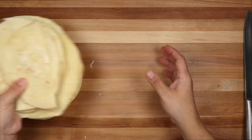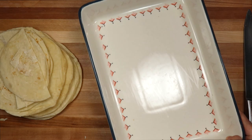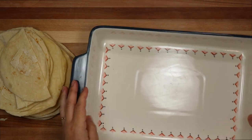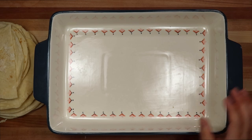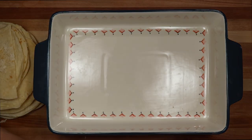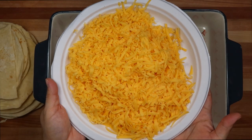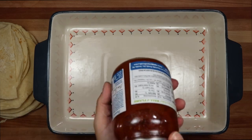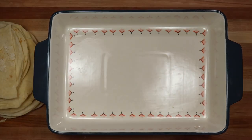The next ingredient I will be using is flour tortillas. These are store-bought, and I've cut some in half to fit along my 9 by 13 baking dish to fit them along the edge. Now I'm ready to put this together. Here I have my ground beef filling, my onion soup mix sour cream filling, 8 ounces of shredded cheddar cheese, and one 16-ounce jar of my favorite store-bought salsa. And now I'm ready to put this together.